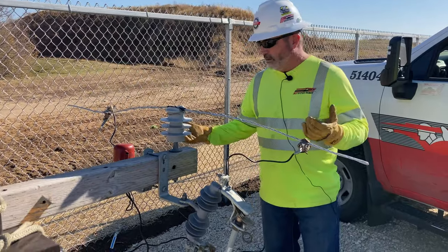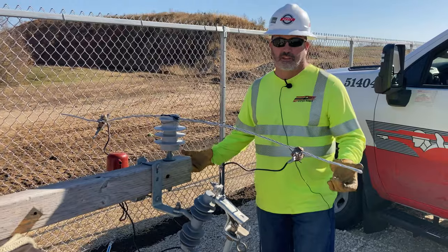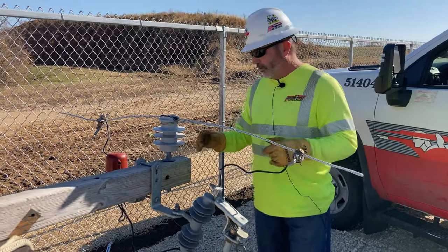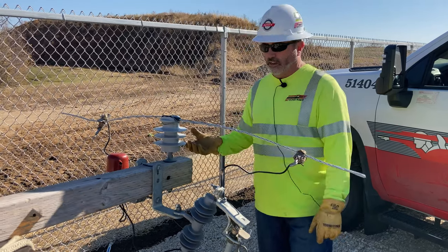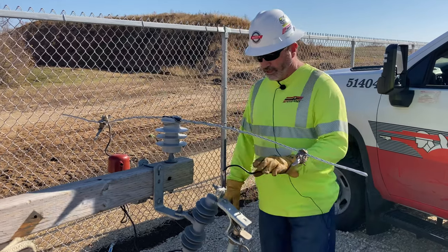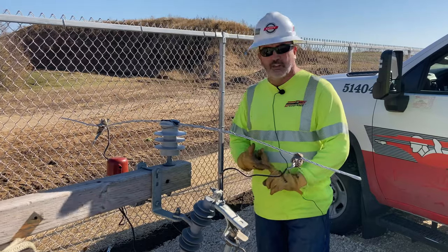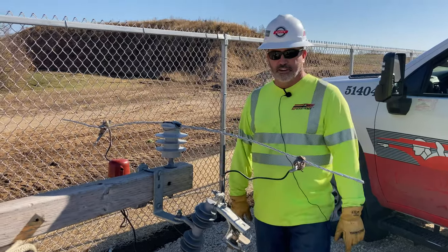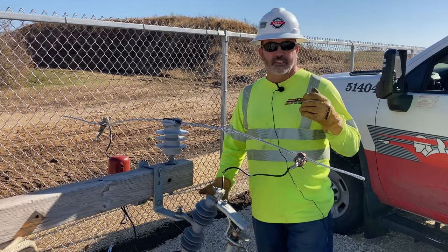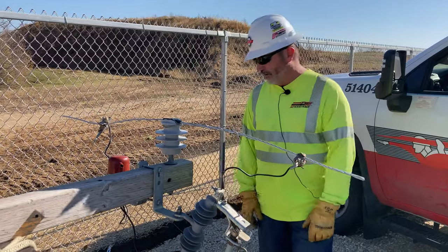Once you get in the air, you want to provide for your own protection — that's the most important thing. This particular construction is typical for an 8KV system in southeast Wisconsin, where you've got an arrestor around the other side of the arm and your cutout feeding possibly a transformer, possibly a riser — a lot of different scenarios. Newer stuff sometimes has a lot more spacing between the primary and neutral, so it's a lot easier and safer to work on.